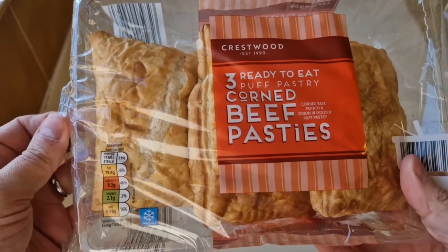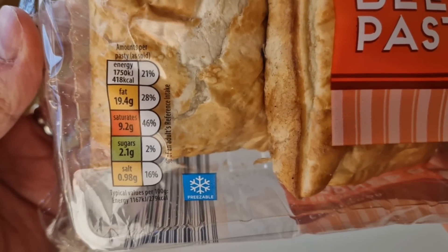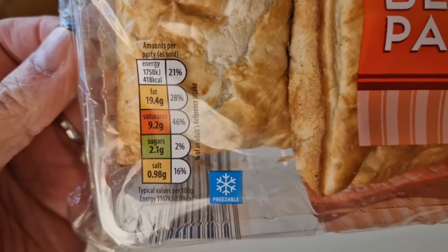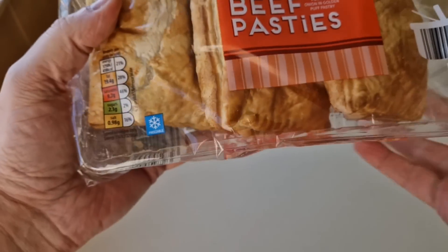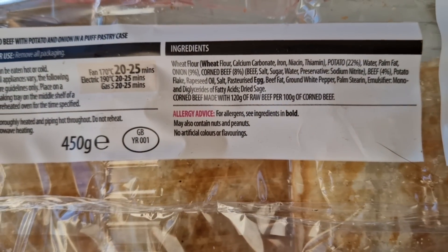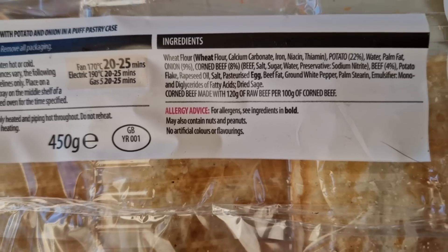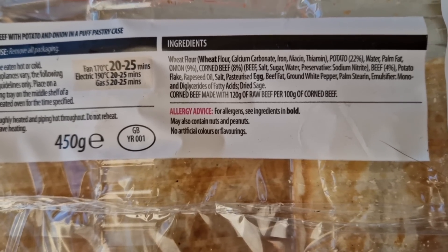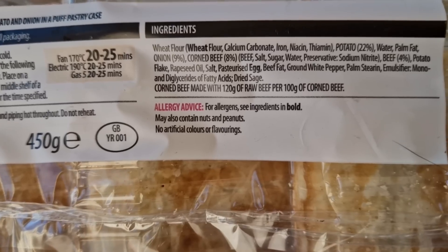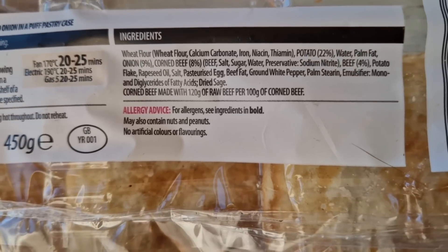I do like a pasty, I do like corned beef as well — love it. There's a little traffic light system there. Amounts per pasty as sold: 418 calories. Let's have a look at the ingredients — there are a few allergens in there: wheat and egg. Potato 22%, onion 9%, corned beef 8%. So not a lot of corned beef is there — more potato really.